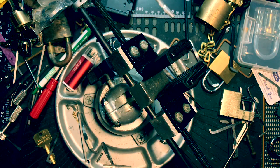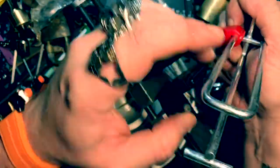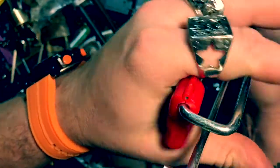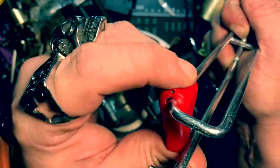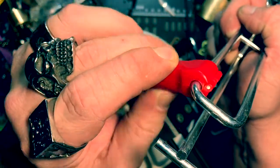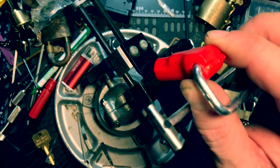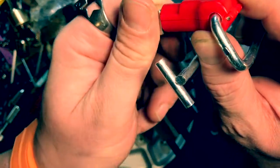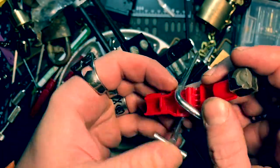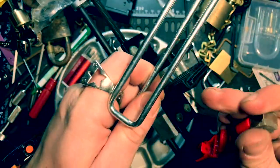Hey guys, K1 Locks back real quick. I wanted to talk about these little locking things — they go on hangers so that you cannot pull merchandise off. Now these things you can buy on eBay or pretty much anywhere online. Retailers, this is a good little tool, but what you need to be careful of is all someone needs to do is walk in with a little magnet and the top pops open — and they take it off and walk away with the merchandise.